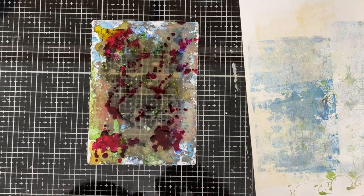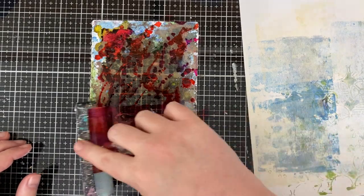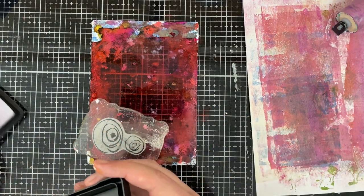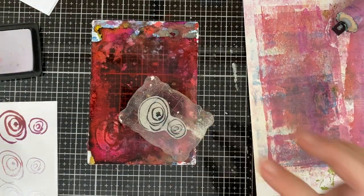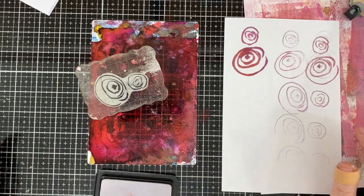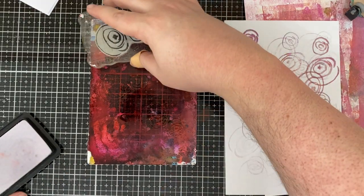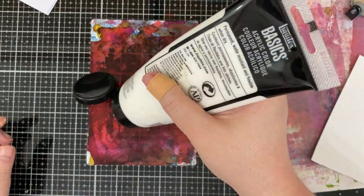Now I want to try something completely different. You guys know I love the Tim Holtz alcohol lift ink pad - I'm obsessed with making x-ray images. I wanted to see if the lift ink pad would work on the gel press. I think yes, because much like on Yupo paper, the alcohol ink doesn't dry instantaneously - it sits there for a little bit. That should give me enough time to lift some of that ink. If you're going to try this at home, be a little more heavy-handed with the alcohol ink than if you're just doing it through a stencil, because you really want a good contrast.